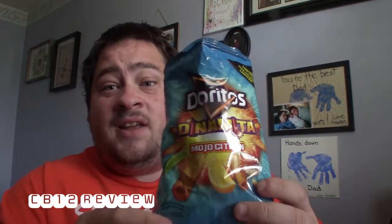I remember you guys asked me to review something that I would think I wouldn't like. When I saw this I'm thinking it's a lemon-lime flavor — that doesn't sound too good. But I'm actually trying it and it's pretty darn delicious if I say so myself.